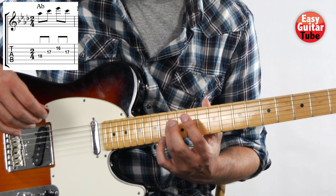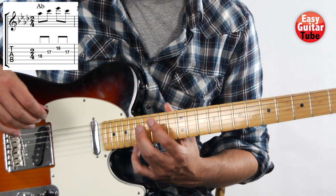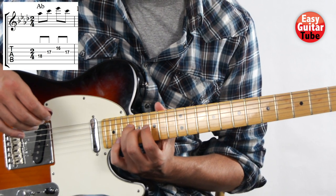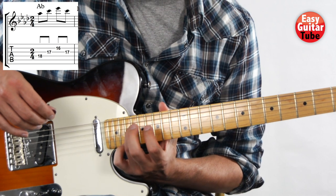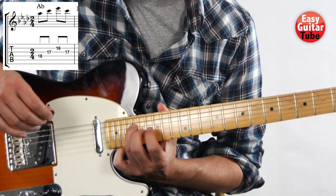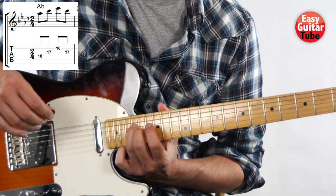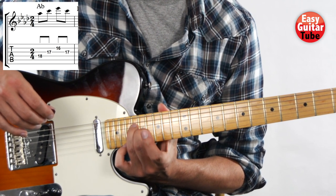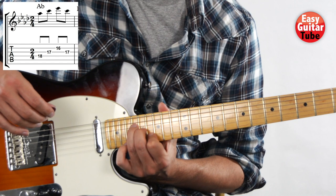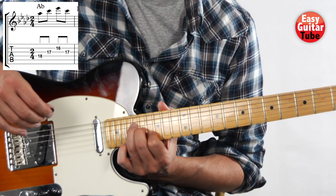Counting from the 12th fret: 12, 13, 14, 15, 16, 17, 18. And at the same time we place the middle finger on fret 17, 3rd string, and the index finger on fret 16, 2nd string.